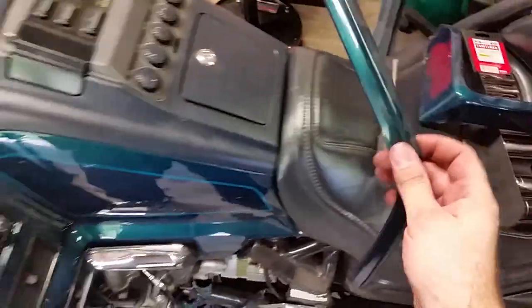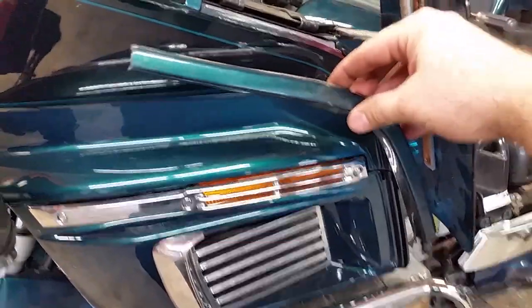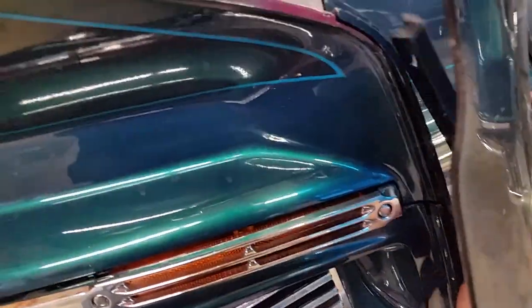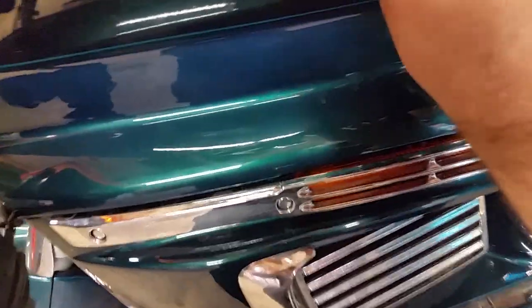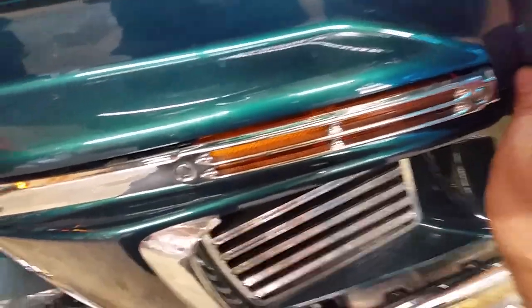Next thing we need to put this little piece back on — real easy. This only goes on one way, pretty easy to remember. Come in here and kind of push it in a little bit. Push it, you might have to push it underneath there and the rest of it will just kind of go in place. There it is, it just slips on — nothing to it.